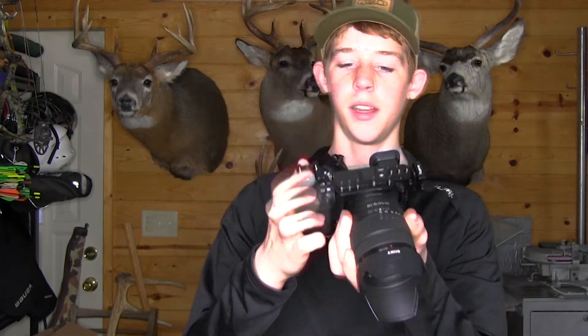The next thing I would recommend is a cage for your camera, because this can really allow you to add different mounts everywhere. As you can see, I have a little hot shoe mount there and another one on the top, and you can really just add stuff anywhere you want.